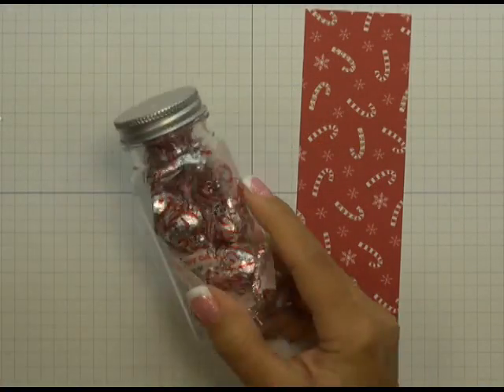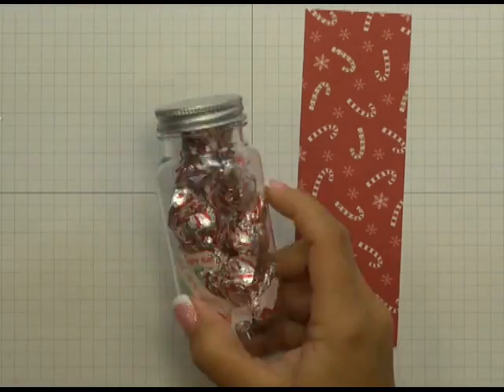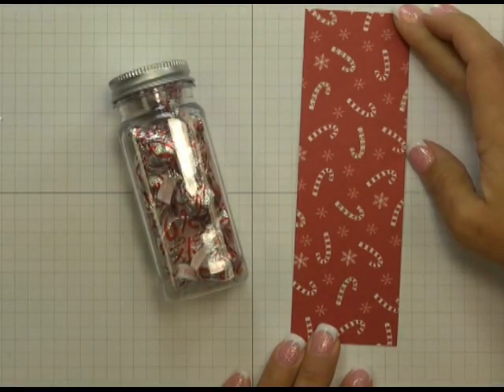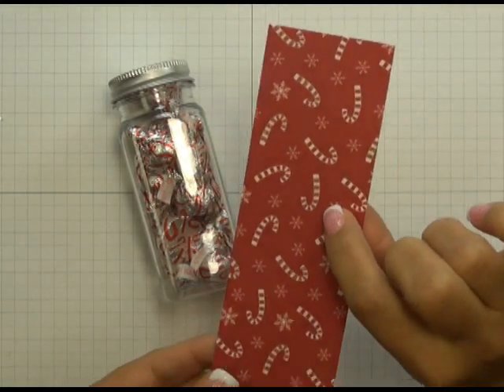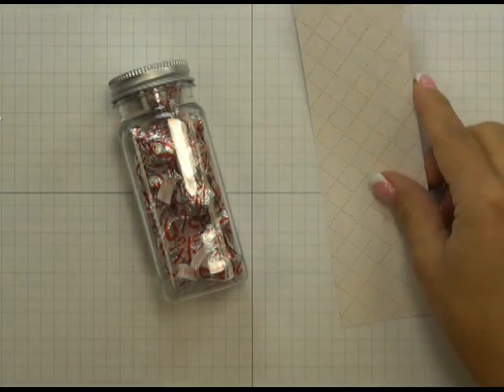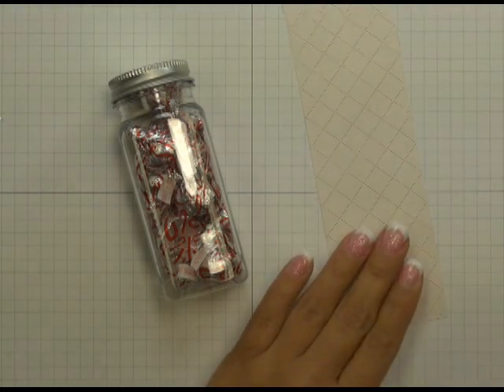I've already gone ahead and filled my bottle with these candy cane Hershey Kisses, and I chose a piece of patterned paper that follows along with that same candy cane theme. As you can see, it has these cute little candy canes all over it. This piece of patterned paper is two by six and a quarter inches.